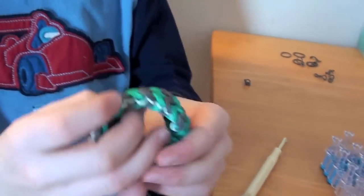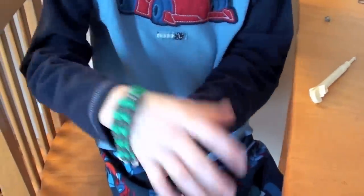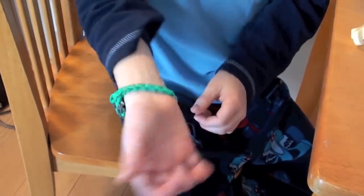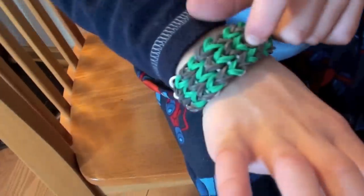And there you have it — the double triple. There's the extension, and the double.